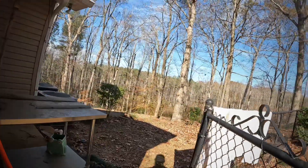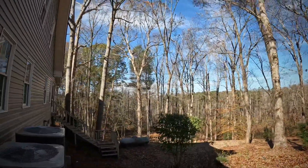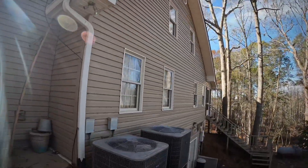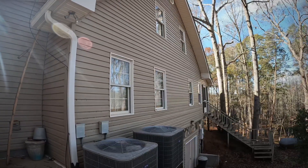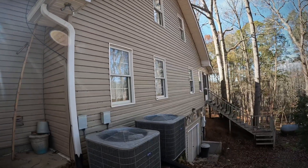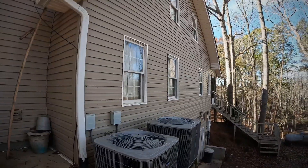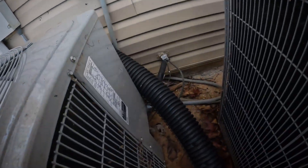Sitting over here to check the outdoor unit out, just kind of looking at what we've got going on here. It's gotten cold here the last few days, but luckily they have another system. Their main system is the bigger one — it's the upstairs unit that's going out. But here it is, and I'm just getting a little information off of it.